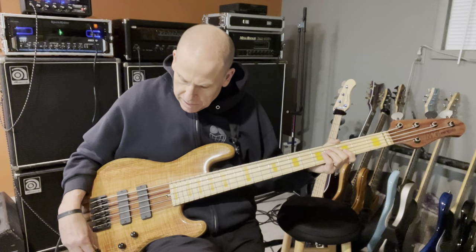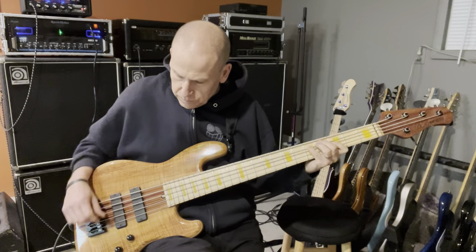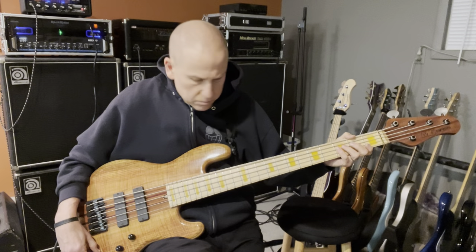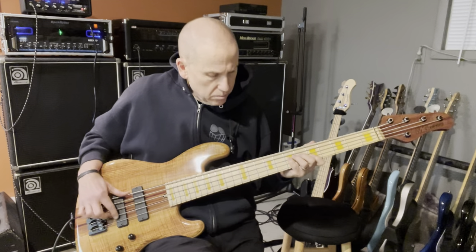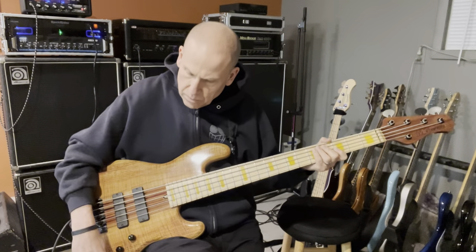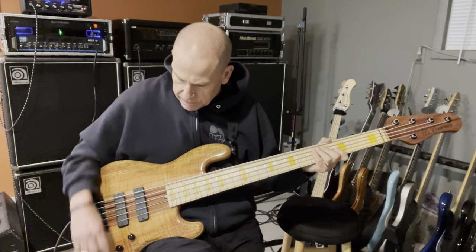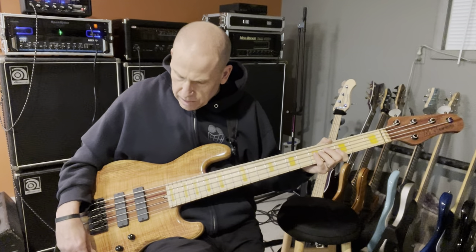If you pull the mid and the treble off and just have the bass all the way up — there's a lot of volume. And if you bring the bass all the way down to just the mid, it really loses a lot of volume. So let's get that bass back in there, and then a little bit more treble.